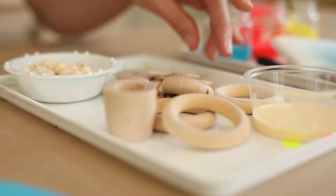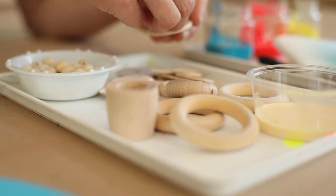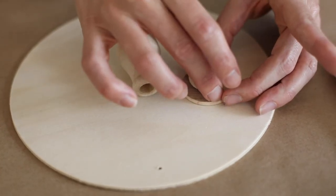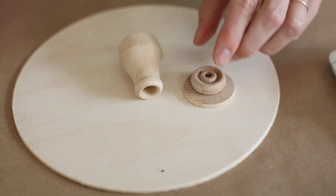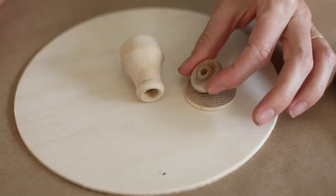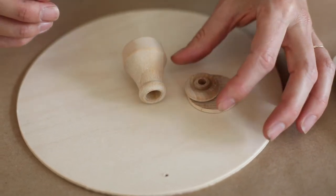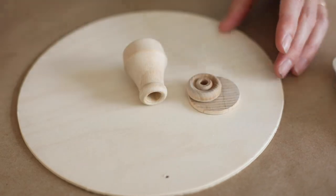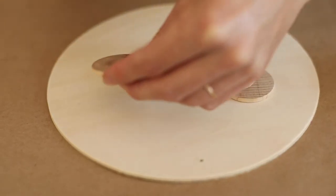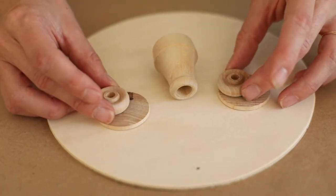Moving on to shapes that remind me of eyes — usually eyes are kind of round. You can overlap your wooden shapes to create even more detail. I'm going to put this little round shape on top of this circle, and I can even move it to create some expression in the eye like he's looking this way. I'll do the same thing for this eye — overlap over here.